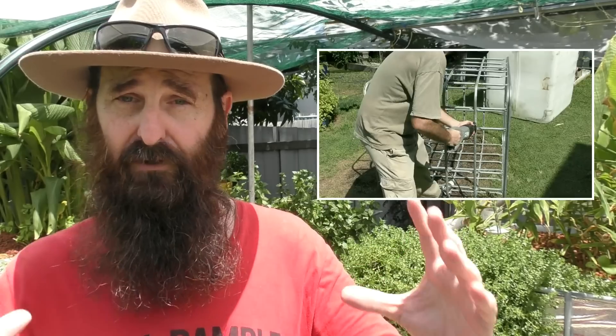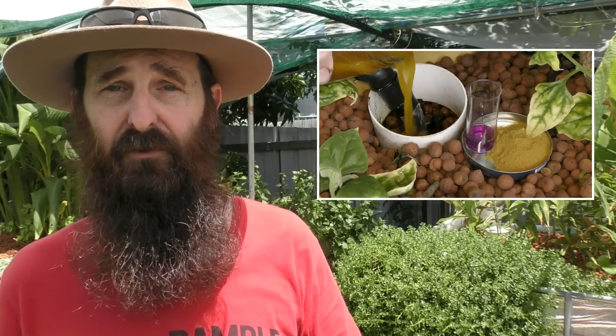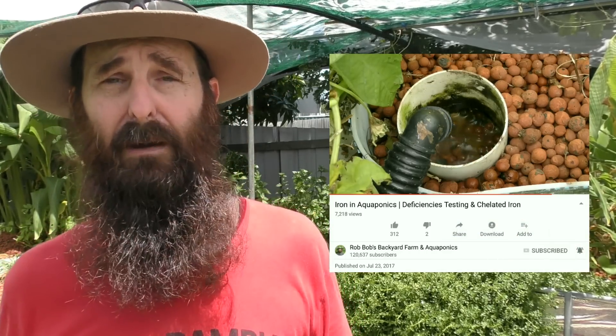If you haven't been to our channel before and this is the first time you've clicked on it, we do a lot of aquaponic clips. I've got a playlist that covers everything from building a small system you can expand into a bit of a beast like this one, building components like radial flow filters and solids lifting outlets, also testing for iron deficiencies and how you can amend them. If you'd like to subscribe, hit that little button down there, click the bell icon, and you'll be sent a link whenever we upload a clip.